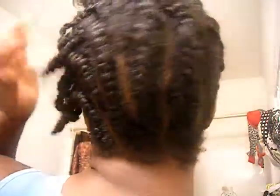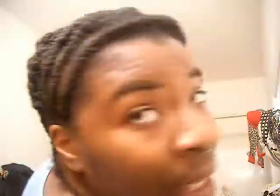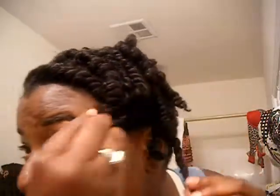So this is a flat twist. What I did was I did flat twists across here — they're kind of chunky and they're across the top. And then I have flat twists across the back, and then I have individual two-strand twists on the side.